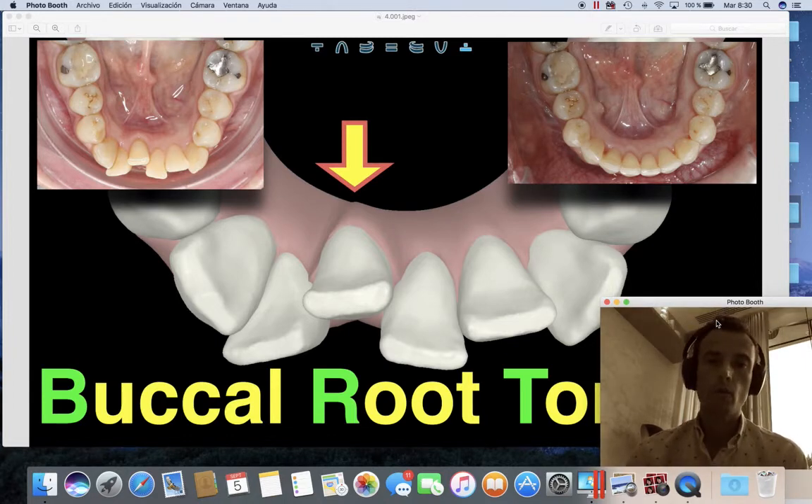When we work with braces like Damon braces or other types of braces, you can select the torque depending on the type of malocclusion that you have. You can choose extra torque, low torque, or standard torque. With Invisalign, we can do more or less exactly the same, giving the technicians exact instructions about the torque we want to achieve and the way we want to move the teeth.